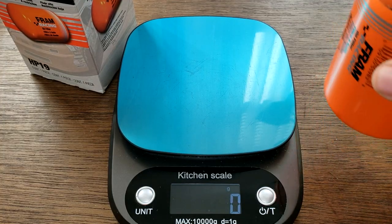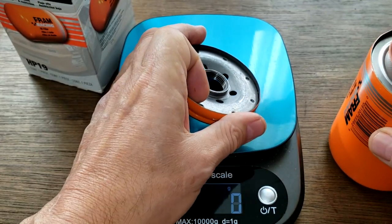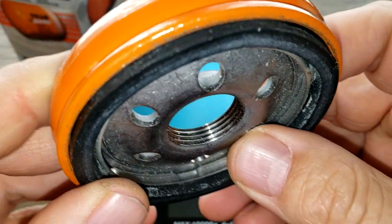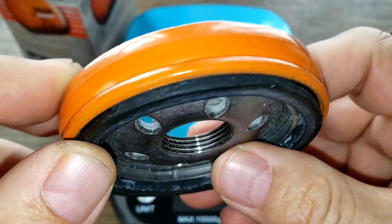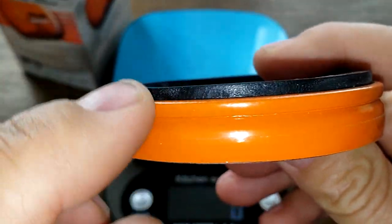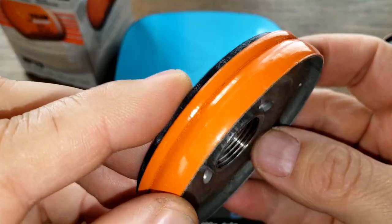Okay, here she is cut open. The full filter weighs 364 grams and the base plate is 153 grams. The base plate has a nice amount of threads and a lot of grooves. The gasket sticks up quite a bit, which should make a good seal. Yeah, this base plate is fine.